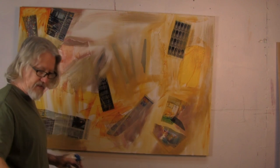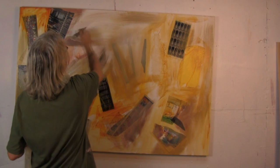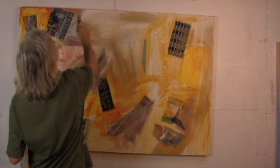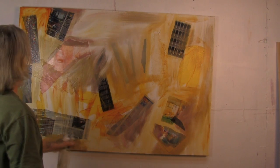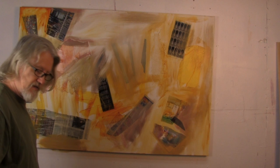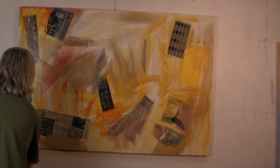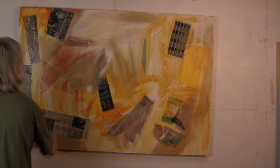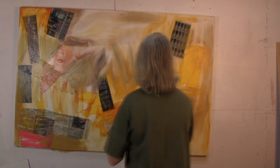So we basically covered this whole canvas. We've gotten rid of all that ugly white. I've got a new color down there — I might want to bring it up over here.